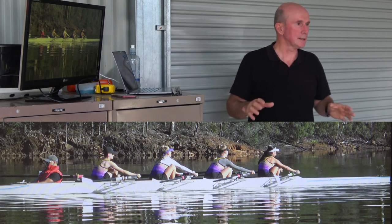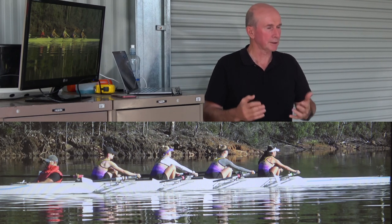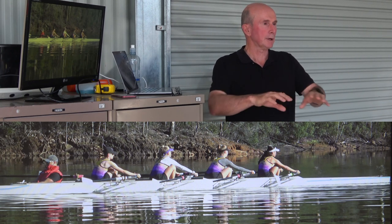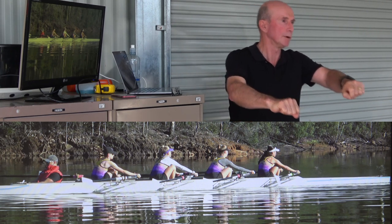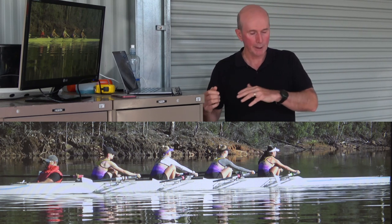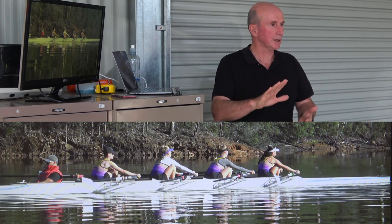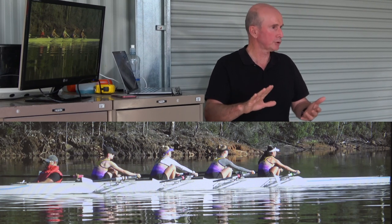You'll find that we get a better, easier catch if you can get yourself set up for the catch a little bit earlier. You want to sit at the finish, hands away — and I don't want it robotic, like hands away, body over. It's got to be smooth. It's really about getting your hands away, getting your body over, and when you're about halfway down the slide, or thereabouts, then you should be ready for the catch.